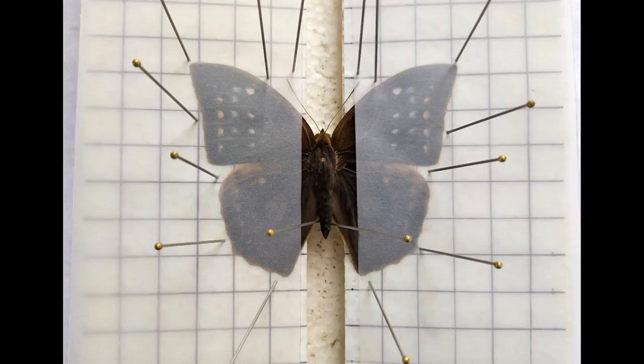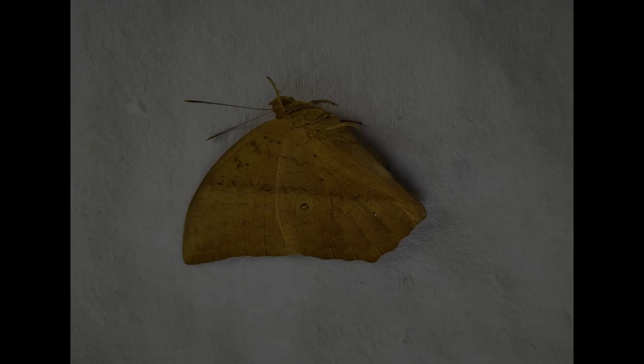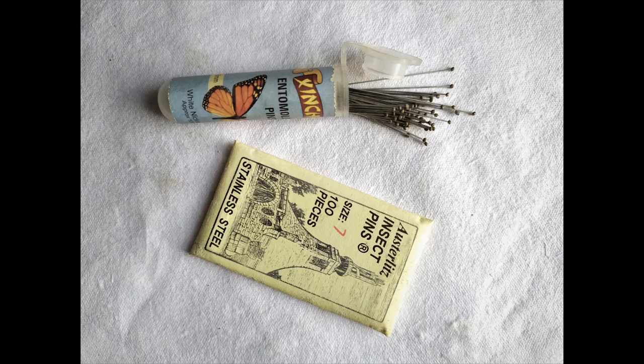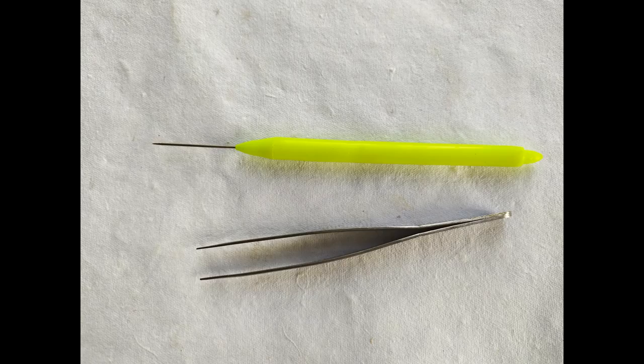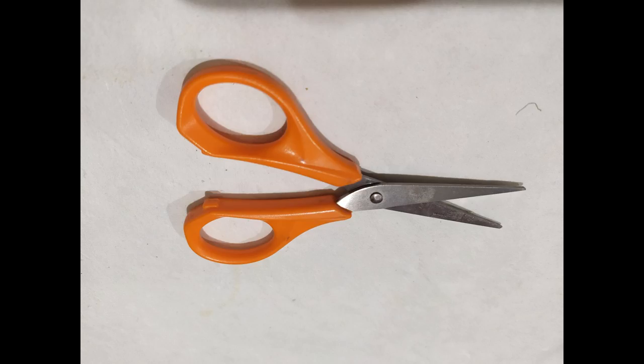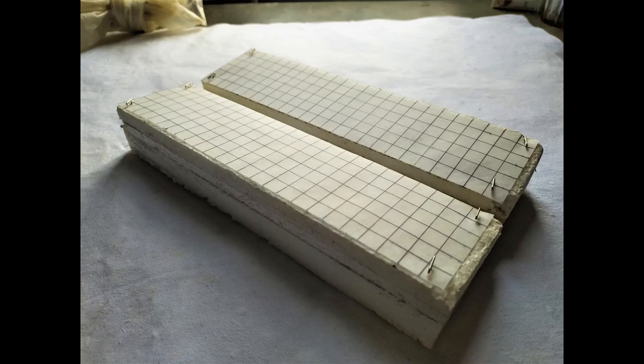First off, gather the materials required for this: a butterfly specimen, which may either be a freshly caught or a rehydrated specimen; insect pins; tweezers and pins; butter paper strips; and scissors. Gather a spreading board, optionally with grids drawn or printed on the board surface. You can use a ready-made wooden spreading board or make your own from styrofoam like the one shown in this photo.